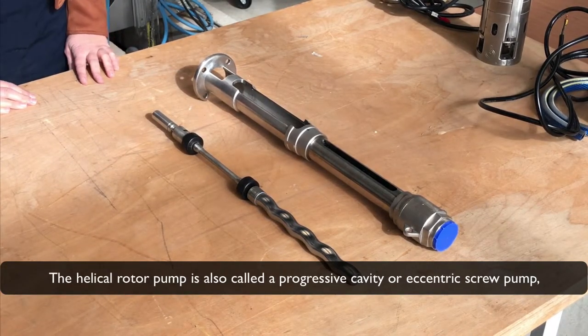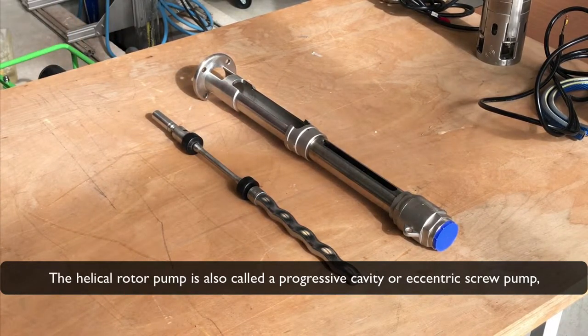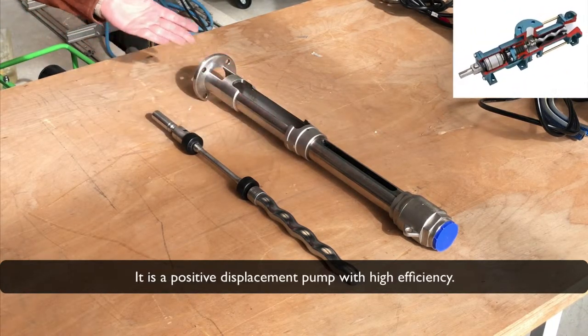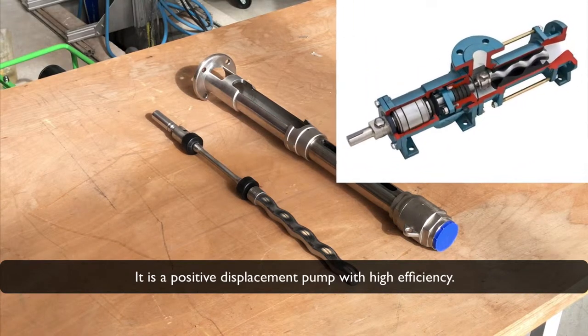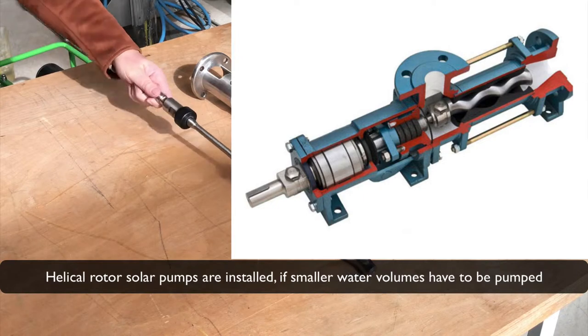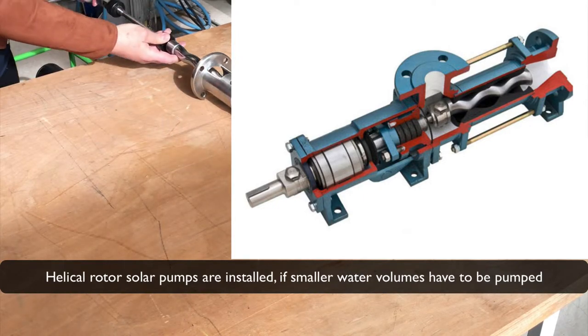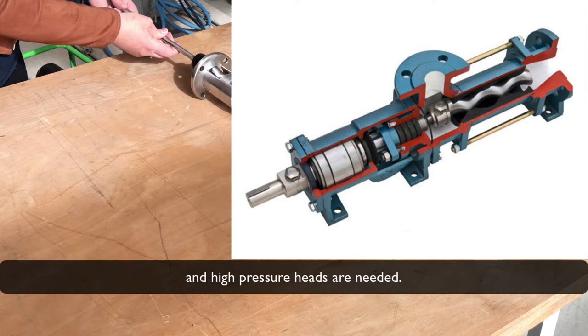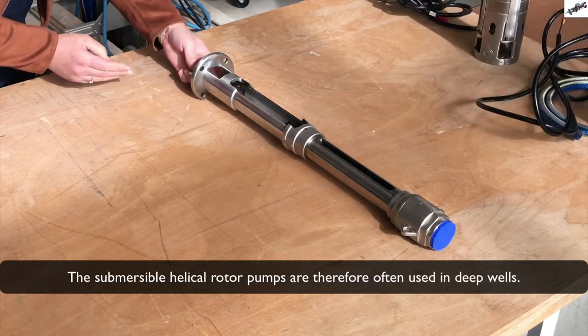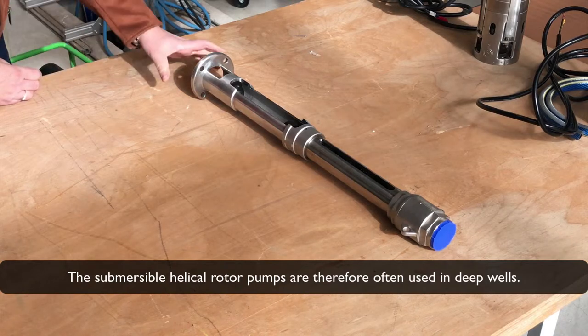The helical rotor pump is also called a progressive cavity or eccentric screw pump, sometimes only helical rotor or monotype pumps. This is a positive displacement pump with high efficiency. Solar pumps are installed if smaller water volumes have to be pumped and high pressure heads are needed. The submersible helical rotor pumps are therefore often used in deep wells.